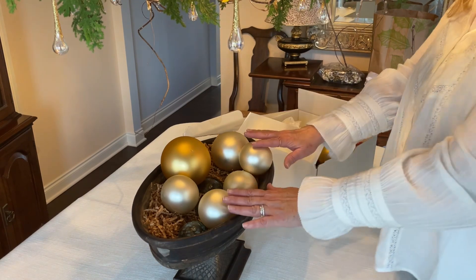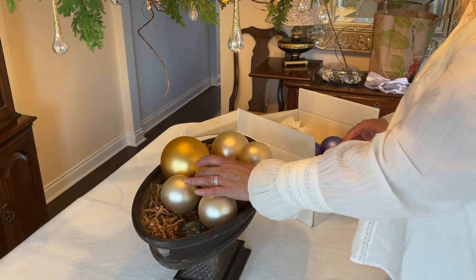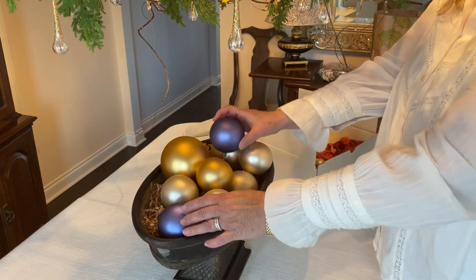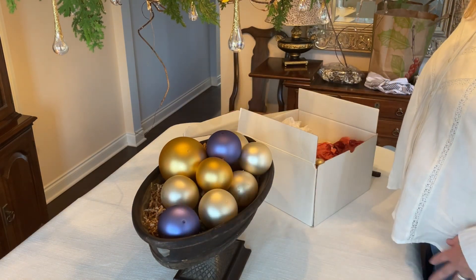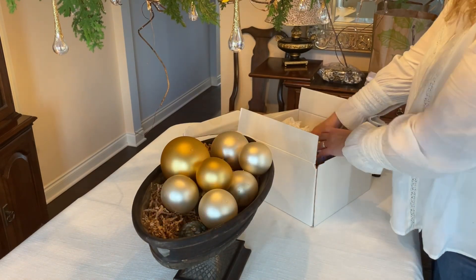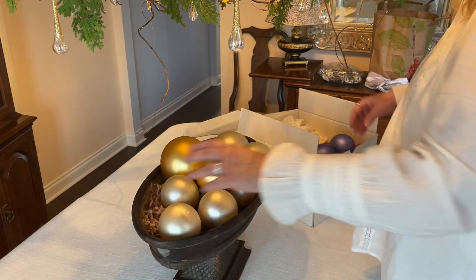Most of these ornaments in here are going to be the ivory ones, but I have used these gold ones in the past and I have used the blues as well and mixed them together. And though I really do like that, I think this year I'm going to stick with the ivories.